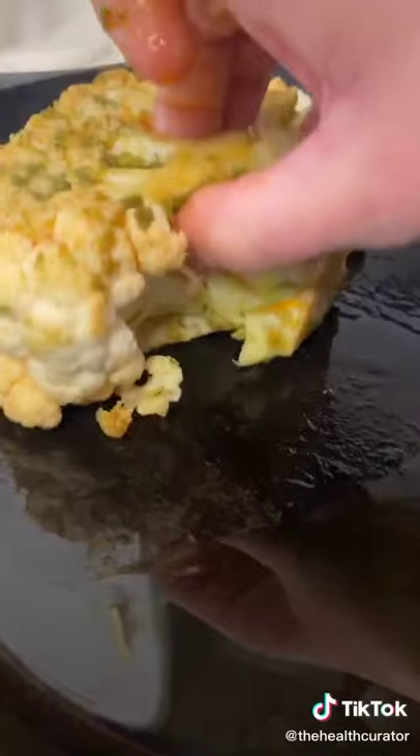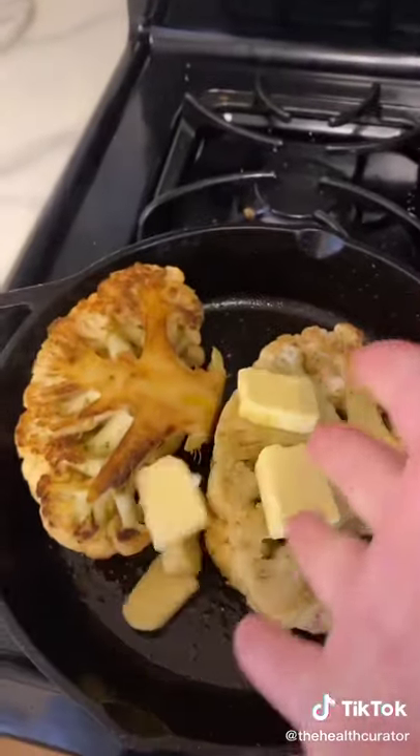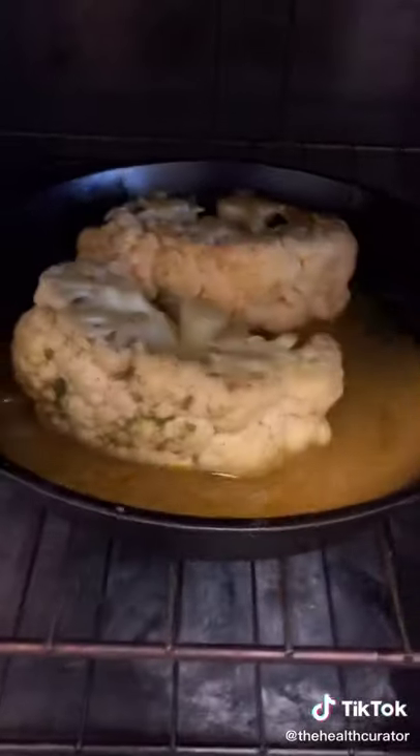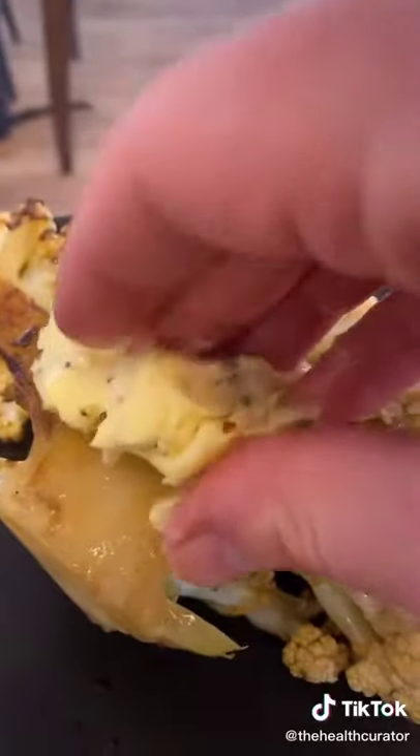Carefully, about 90 seconds per side. Carefully flip — oh heck yeah! Throw in some butter, baste. Roast eight to nine minutes. Quick compound butter — bam. Out, butter on, done.